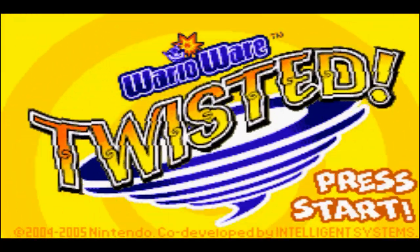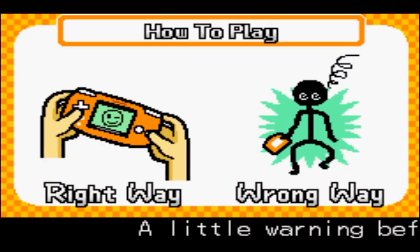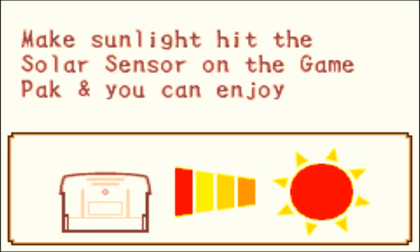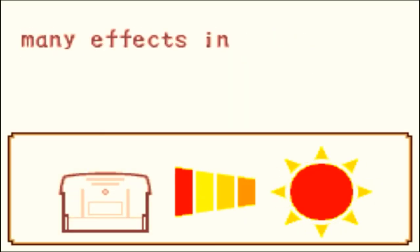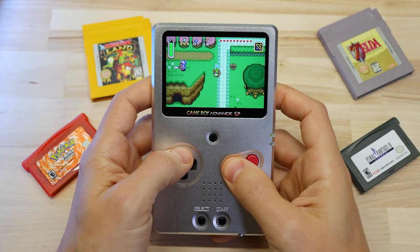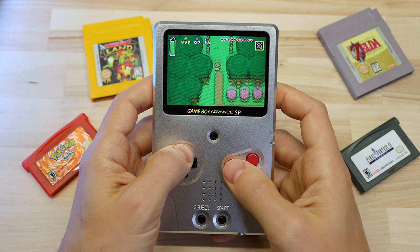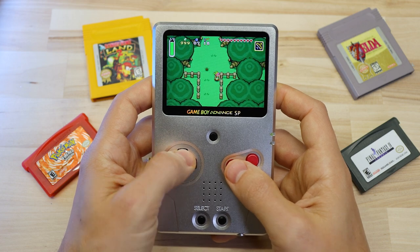For example, a couple of games had accelerometers inside the cartridge so that you could tilt the system to control it, some games had a real-time clock inside of them, and there were even a couple of games that had light sensors inside the cartridge that would change the gameplay depending on the ambient light levels. So even if this project doesn't make much sense to you, you've got to admit there are some pretty good reasons why some people might want to stick with original hardware. I'm going to show you how to do each one of these mods.